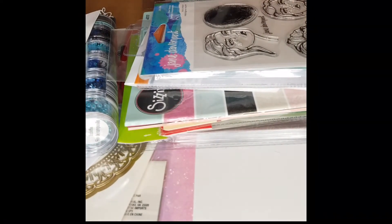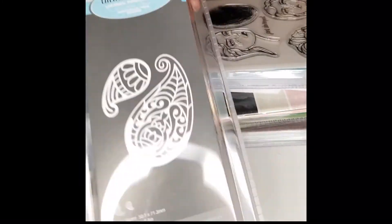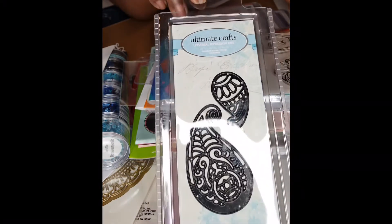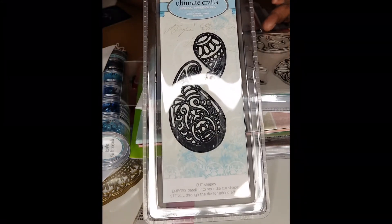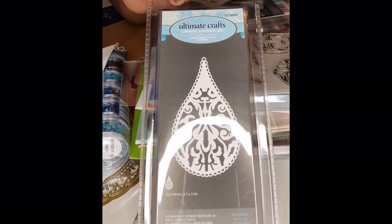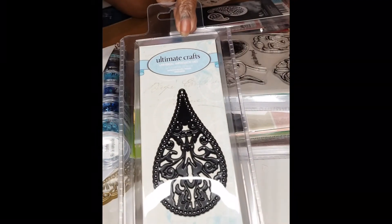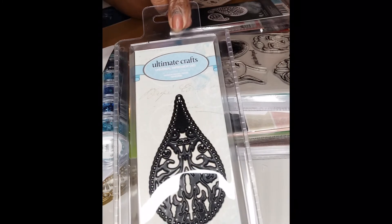These here are also by Ultimate Crafts — a Paisley design, two pieces. And this one is also by Ultimate Crafts — a teardrop. Beautiful. Tears are not supposed to be that pretty, but this is gorgeous.